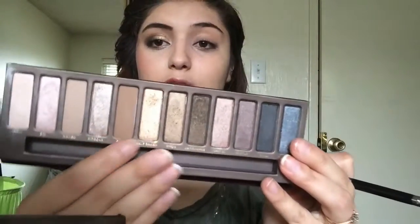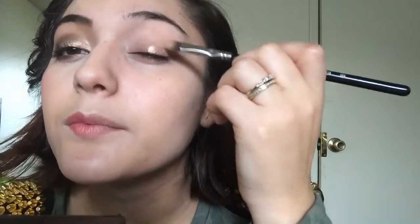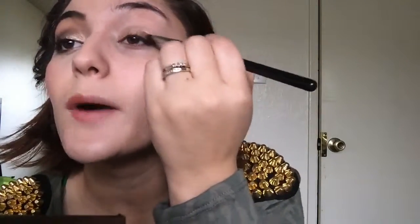I did not put eyeliner just because I don't find myself using eyeliner as much as I would want to, but you're more than welcome to. I just don't like the process of removing eyeliner after. So I'm using this half-baked color which is this gold color and I'm just going to put this on my eyelid. I already primed my face and my eyelids as well, so I'm just going to pat this on just because it is a shimmery color. It tends to have a lot of fallout, so by patting it you really restrict the fallout.